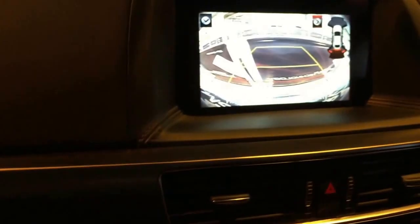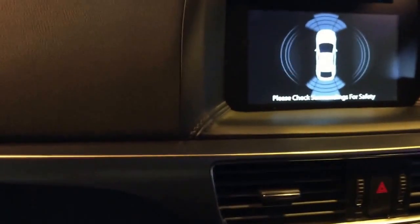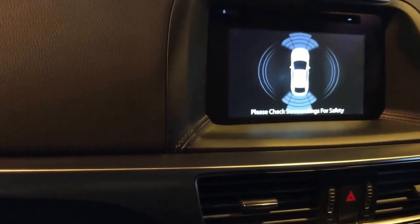Equally, that could be a human being crossing — it doesn't have to be a car, just someone crossing behind you. And finally, how much will this vehicle cost?